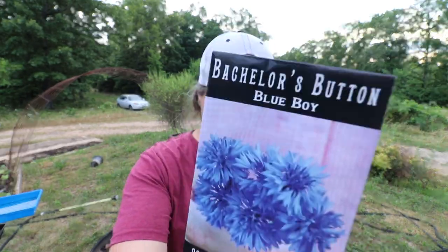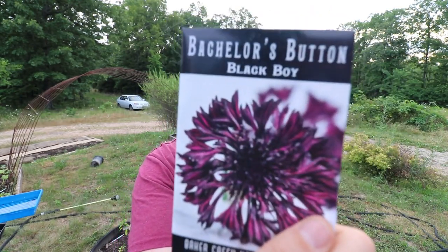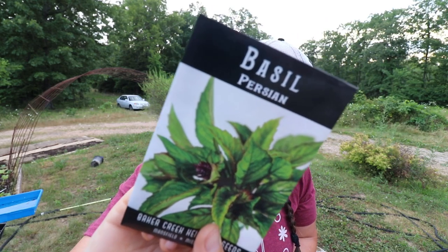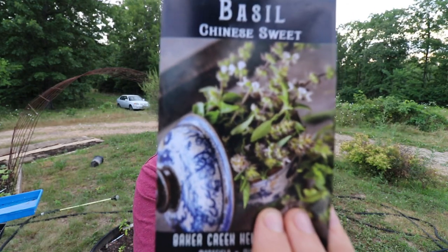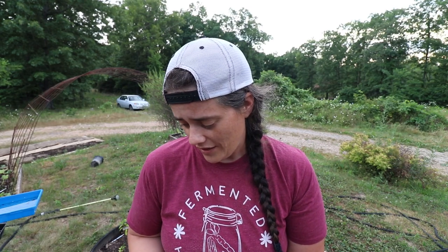We got a Blue Boy Bachelor's Button and a Black Boy variety — both beautiful. A Purple Prince Zinnia, a Kelway Golden Chamomile, Thai Sweet Basil, Parisian Basil — I'd never even seen that one, not even in their magazine — Cardinal Basil, and a Chinese Sweet Basil. There's a reoccurring theme here: my attempt to make myself love basil. The only reason it didn't work last year was because the slugs loved it more than I did and ate it all before I got any.